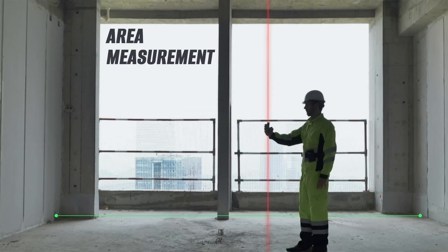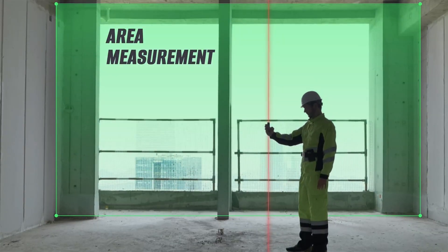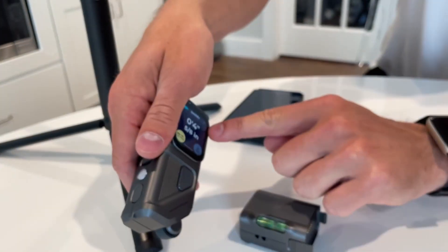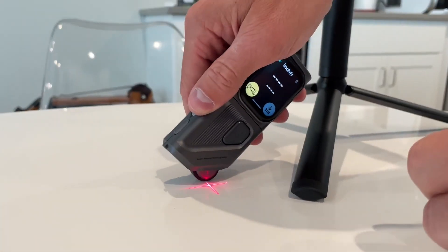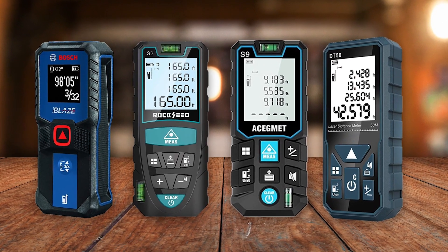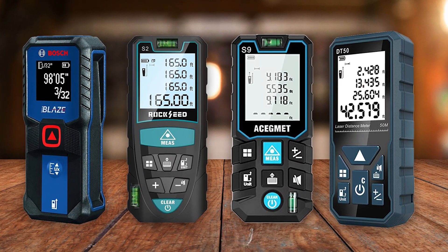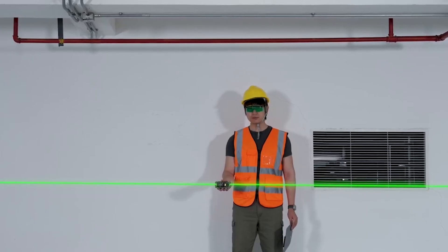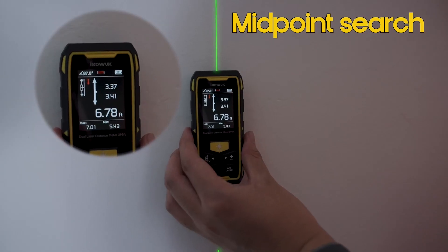Laser measuring tools have revolutionized the way professionals and enthusiasts alike measure distances, offering unparalleled accuracy, speed, and convenience. Gone are the days of unwieldy tape measures. Modern laser measurers provide instant results with just the push of a button, allowing you to focus on what truly matters — getting the job done right.